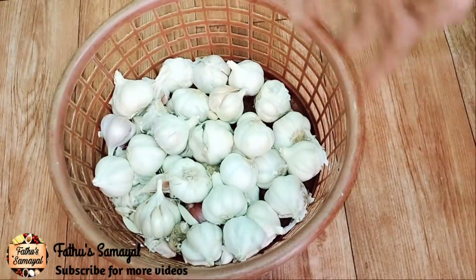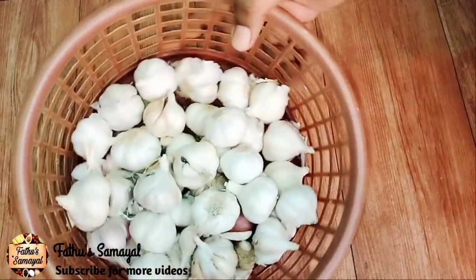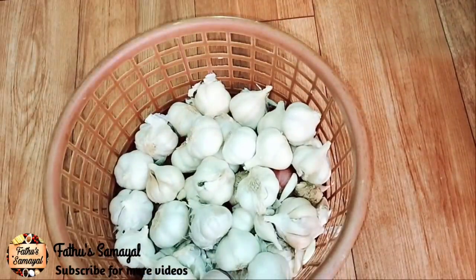Hello friends, welcome to Fatou Samayal. In this video, you can see great tips for the food store.